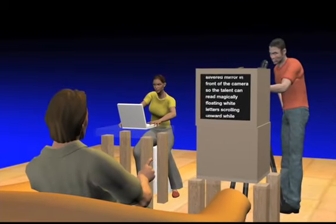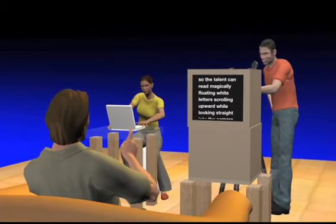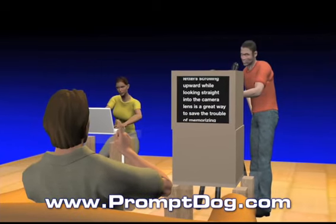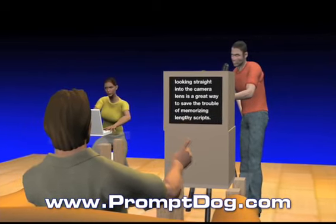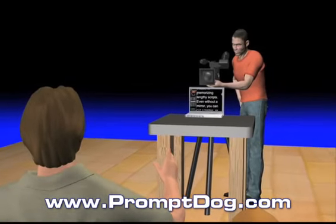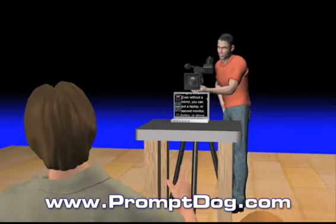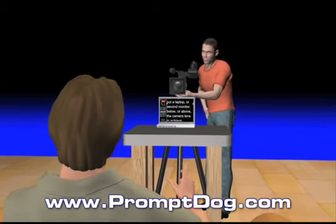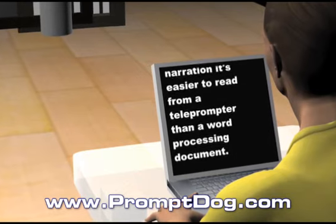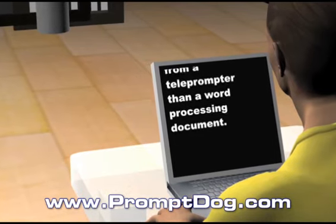Teleprompters are cool. Putting a half-silvered mirror in front of the camera so the talent can read magically floating white letters scrolling upward while looking straight into the camera lens is a great way to save the trouble of memorizing lengthy scripts. Even without a mirror, you can put a laptop or second monitor below or above the camera lens to achieve almost the same thing. Even if you're just reading narration, it's easier to read from a teleprompter than a word processing document.